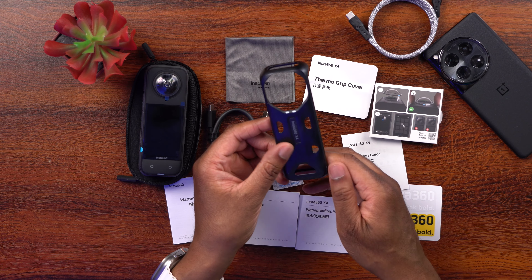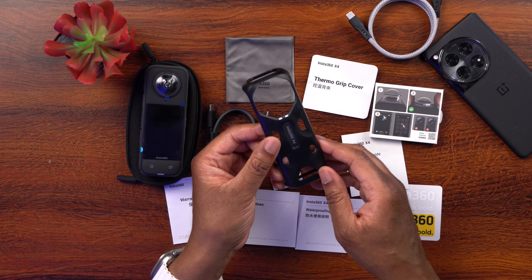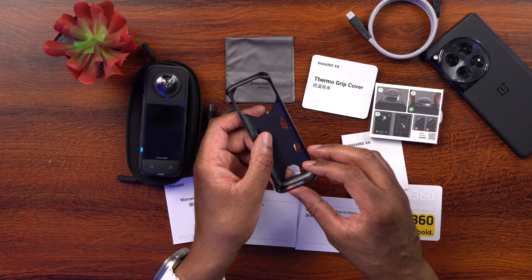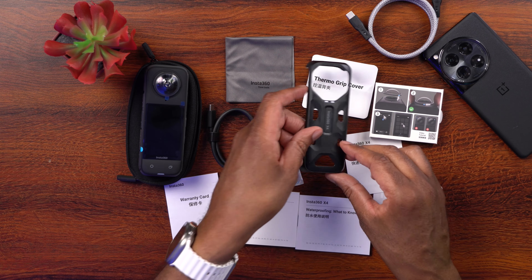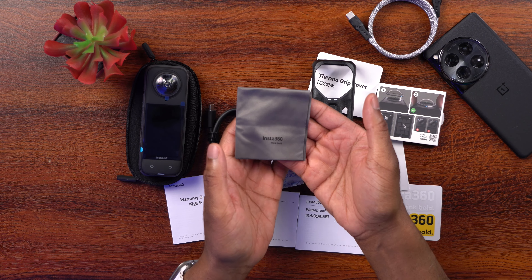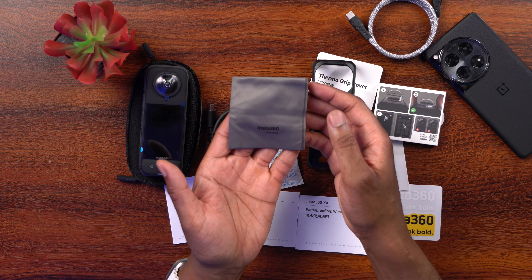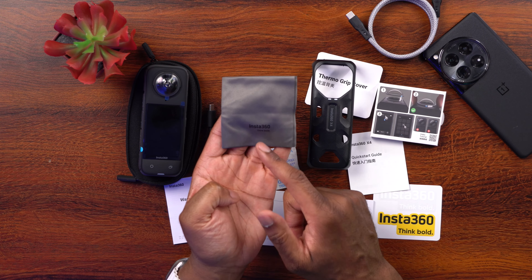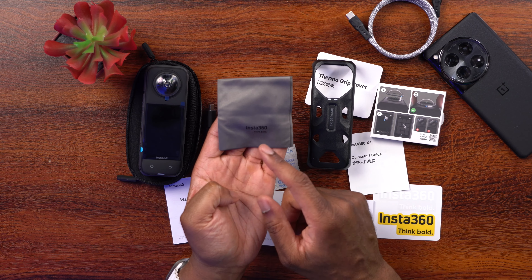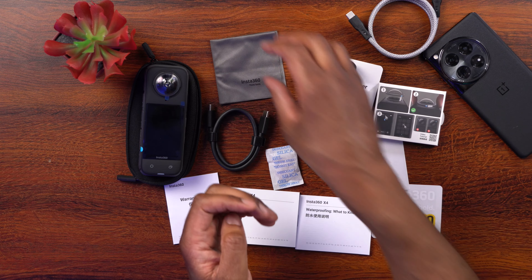We get a thermal grip cover — if you plan on shooting a lot of 8K, you can put this on the camera to help dissipate heat. We also have a lens cleaning cloth, because anytime you're shooting with a 360 camera you want to make sure there's no dust, debris, or liquid on your lenses before you start shooting.